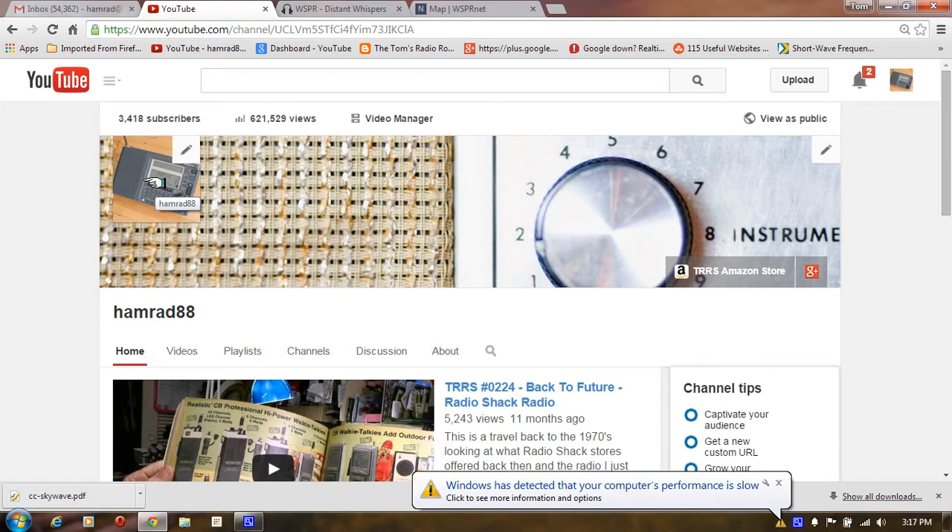To better explain what I meant, I found a YouTube video from a fellow YouTuber who has done a pretty good job of explaining this in a graphical format. His name is Greg, and I'm going to show you his video now.